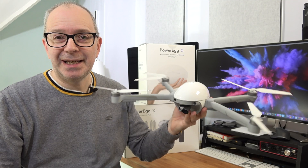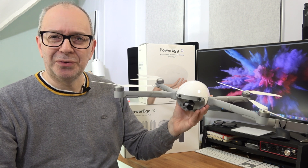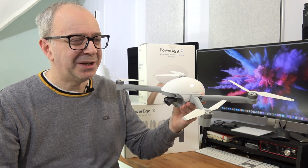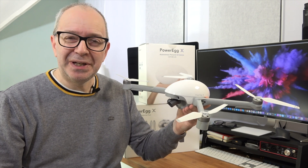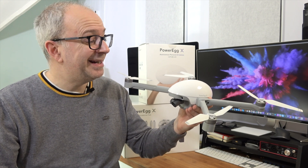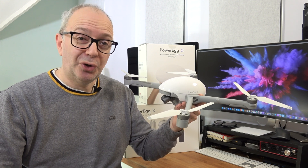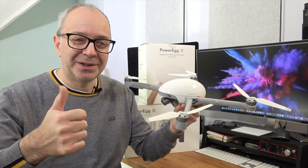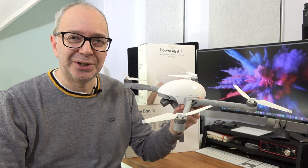I think the Power Egg X is a fantastic piece of kit, and the fact that you can make it waterproof and land on water is incredibly cool. Check out the links in the video description where you can buy this for yourself, and there's also a link to the Power Egg X website. If you enjoyed the video, please hit the like button, don't forget to subscribe, and I'll see you in another video very soon.